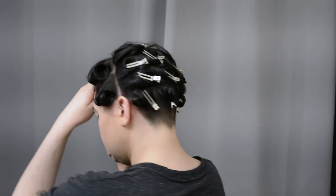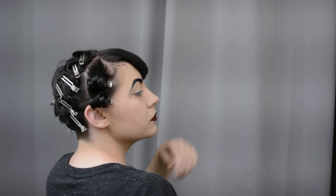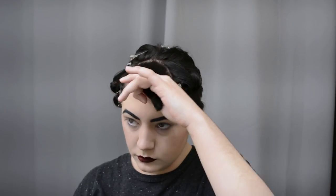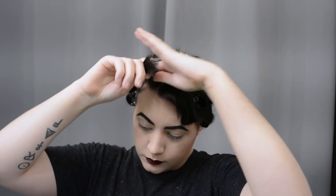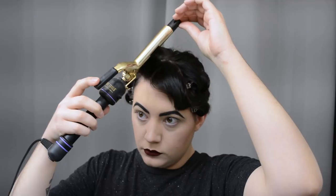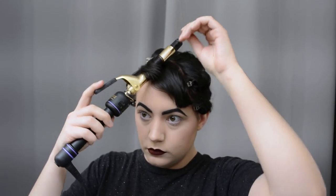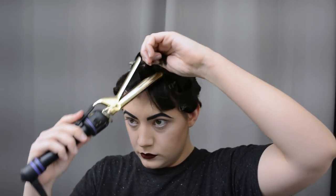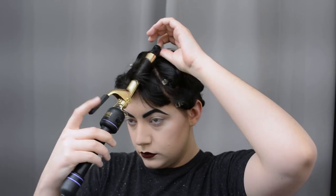Now for the bangs — I don't get really fancy here. I brush out any tangles and spray with a little heat protectant so you don't want your bangs getting frizzy and fried. I take a little bit of bang and curl them all in the direction my hair will be parted. This will result in some layering that pokes out, but I'm really not being very precise — I'm just trying to get a little volume at the roots by curling these bangs in the general direction I will be sweeping them.